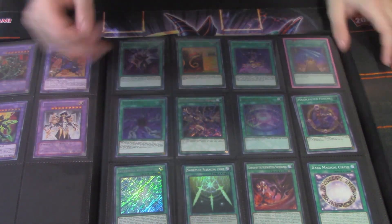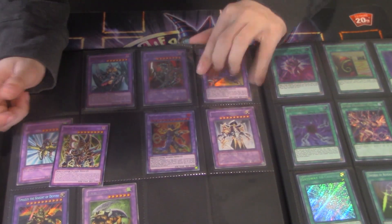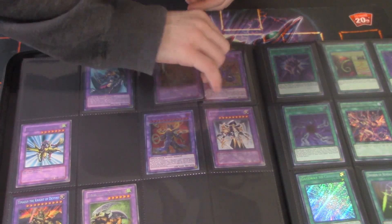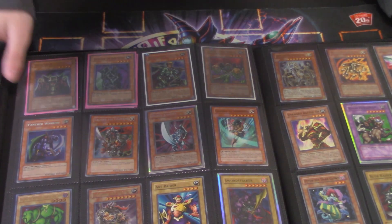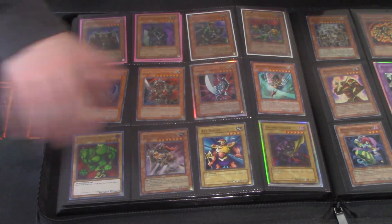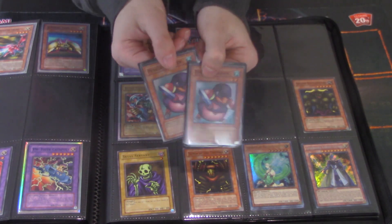Secret rare Dark Panther — a lot of value there. I wonder if DTAs are still bought out. Ancient Lamp super rare — kind of cute. Super rare Penguins — SDJ Penguins, not bad. Skull Servant common. Some ABC stuff. Tune Kingdom rare — about ten dollars. Some commons, then a premium pack secret rare Dark Hole and super Seven Tools of the Bandit — great find. A whole page of awesome — Lava Golem, Thousand-Eyes Restrict.